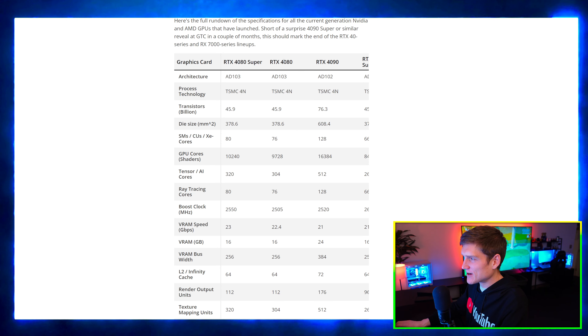So we've got the RTX 4080 Super, the RTX 4080, and then we also have the RTX 4090.